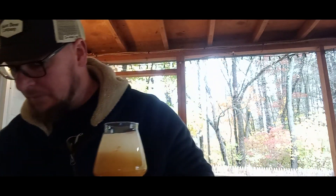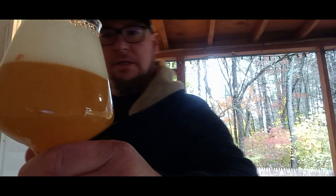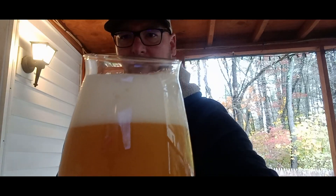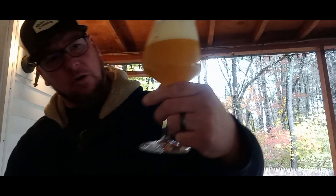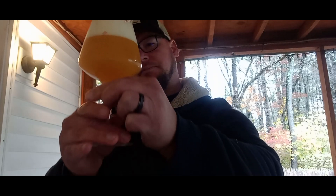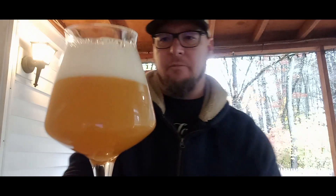It just says New England IPA but it's double dry hopped. The head on this is a fairly tight, white frothy sudsy head. The color is a darker orange, opaque — can't see through it, murky and hazy. For aromas I get tangerine, peach, and little notes of lychee.